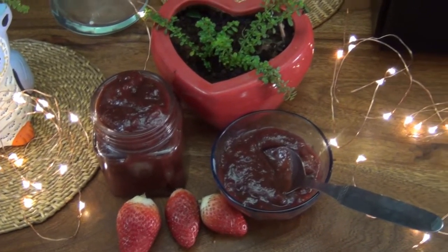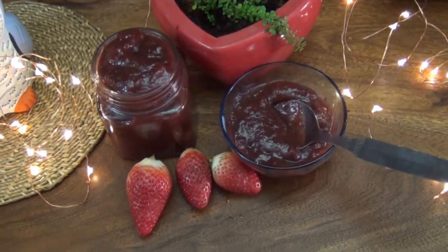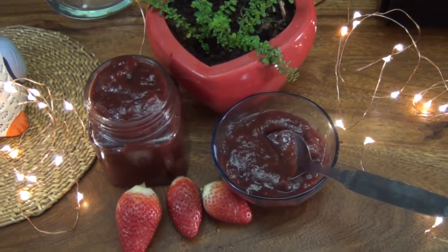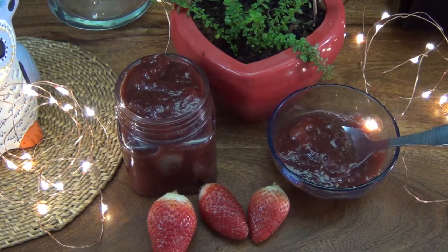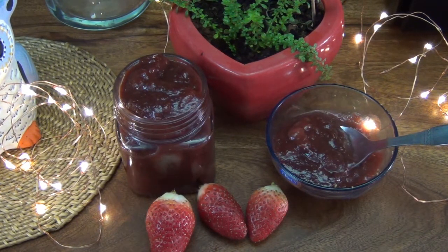This jam will stay good for up to 15 days in a tight container in your refrigerator. Our chunky strawberry jam is ready — do give this recipe a try, and if you like it, please like this video, share it, and subscribe to my channel. Until next time, bye bye!